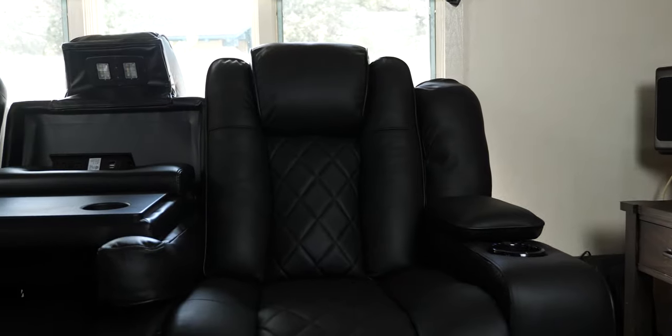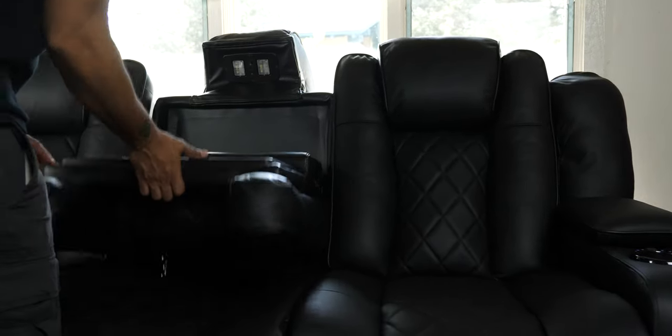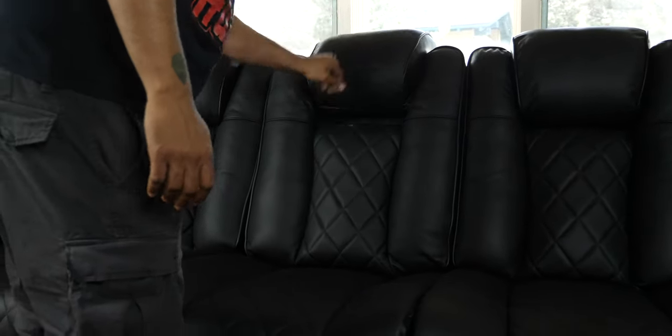When this is all closed up, a normal-sized human can sit in the middle of the couch if you need to seat three people. However, this does not have recline like the other two sides of the couch.